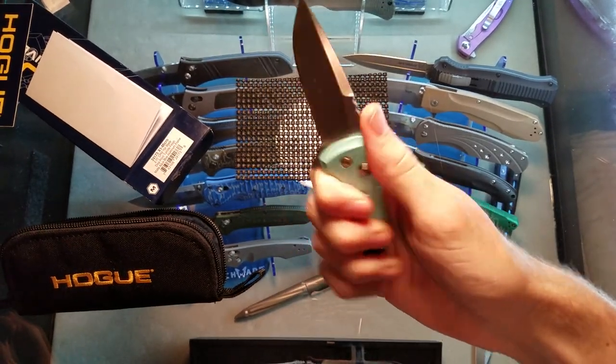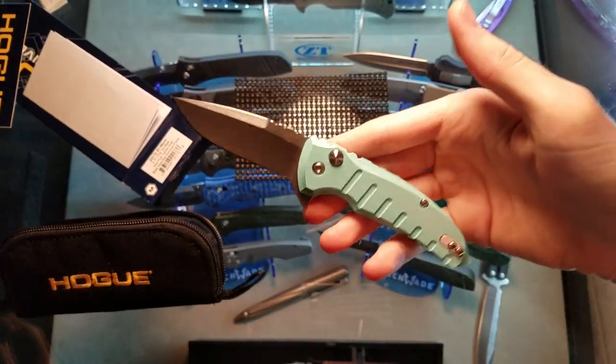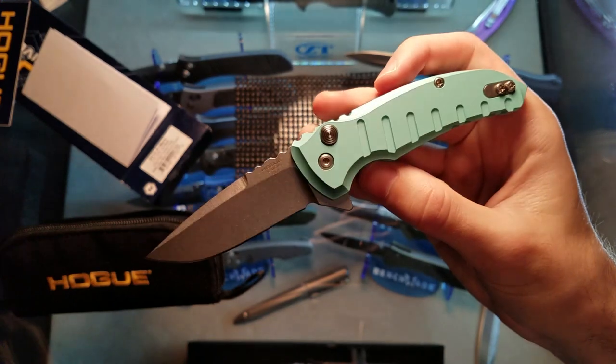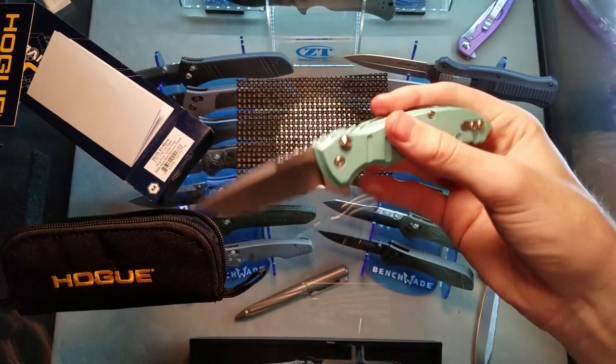It's got some great traction all over the place. It looks like a bit more of a stylized design.